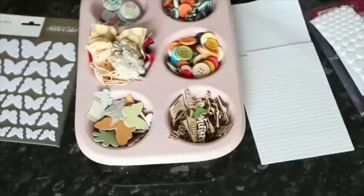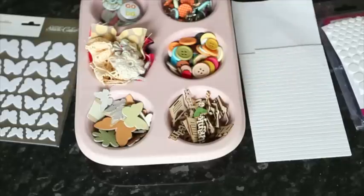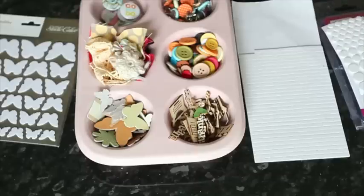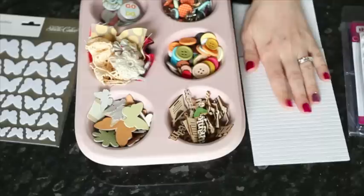Of course I can. I just wanted to start by showing you a variety of different things that you could keep on hand to add dimension, starting with really simple things like pop dots. If you want to use stickers or paper embellishments but you still want them to have dimension, then pop dots are going to be your best bet, because you can add that extra level of depth to anything you want to attach to your page.